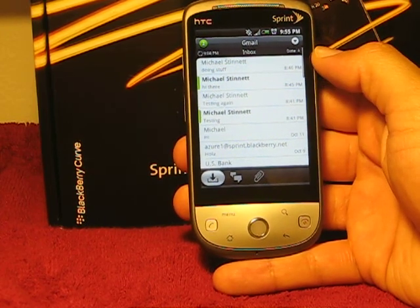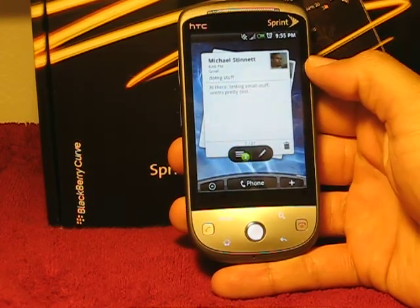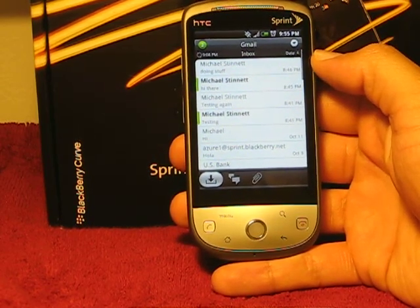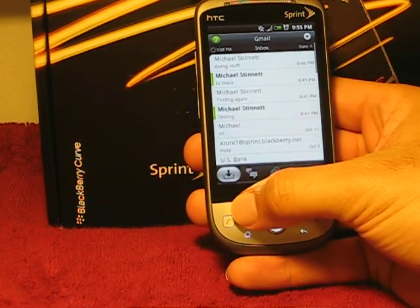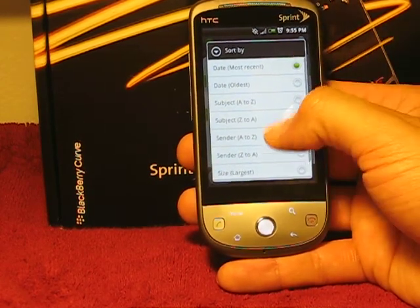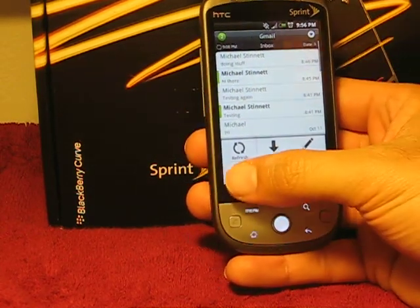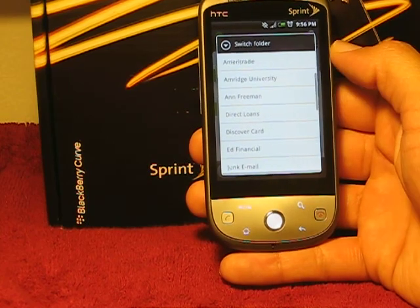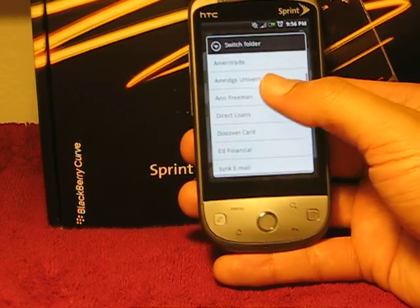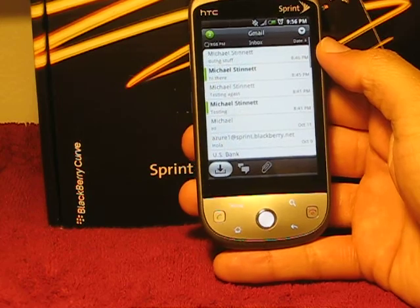If you go to menu at the bottom, you can refresh and sort your messages by date, subject, alphabetically, or by size. You can also compose from here, go into your folders, and look at all your folders just like you would on your desktop — this is my Gmail account. It's very convenient because I have quite a few folders in here, so it's very nice to be able to look at them, go through them, and pick them out.